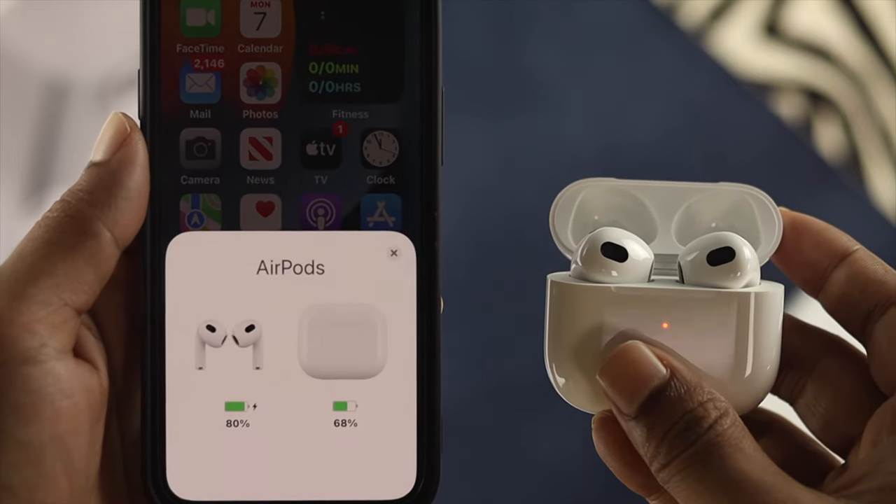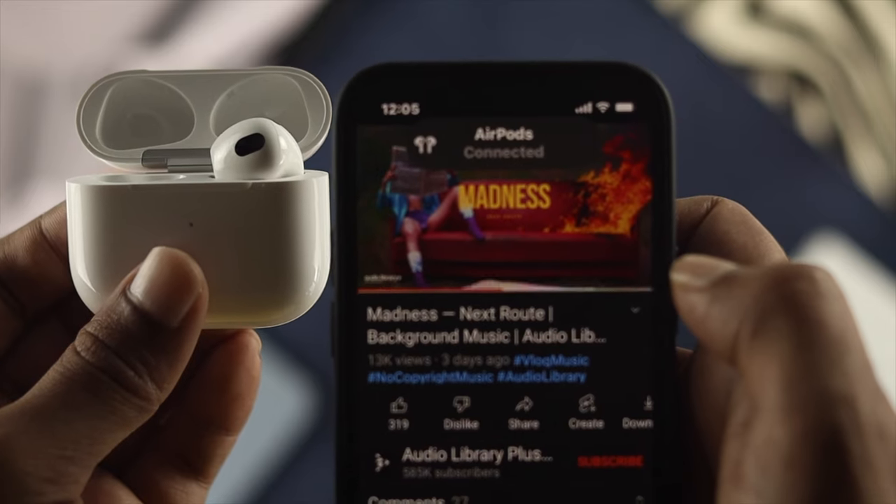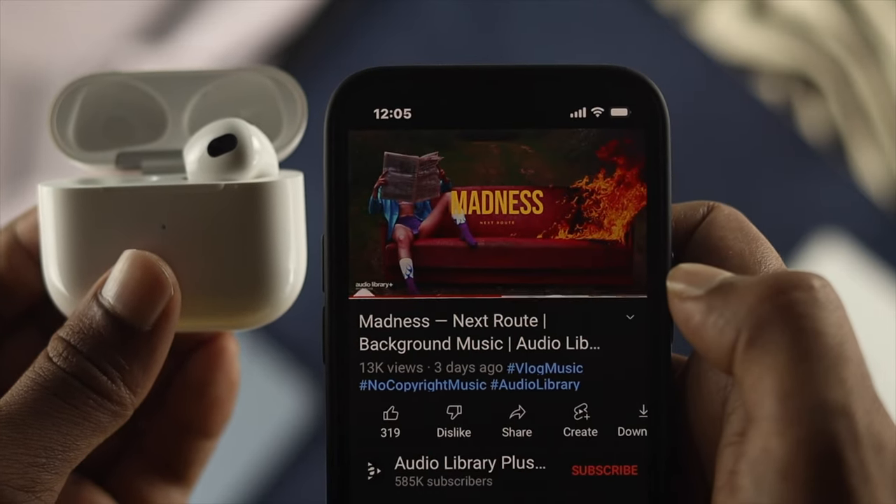Hi everybody, welcome back to the channel here. In today's video, let's go ahead and talk about how you can pair or connect your third generation AirPods with your iPhone.